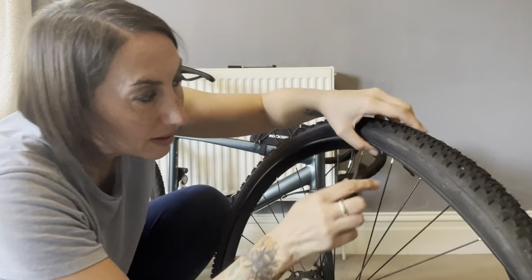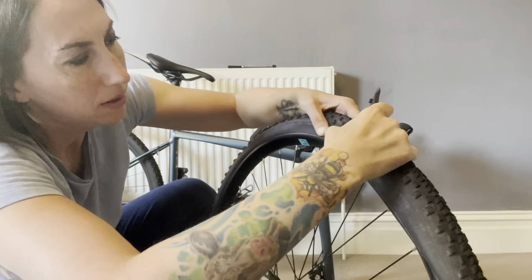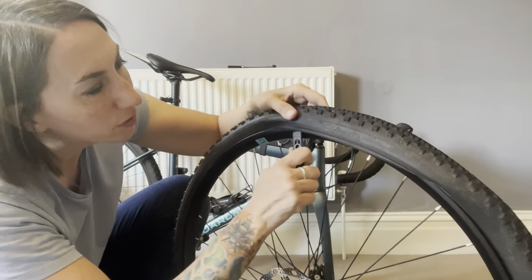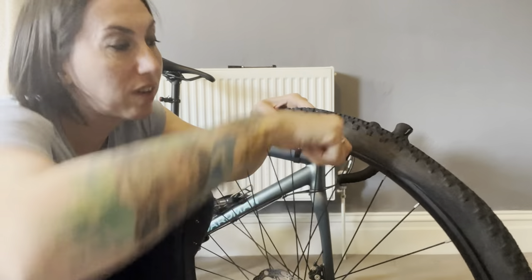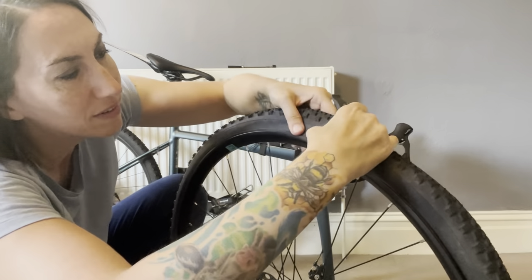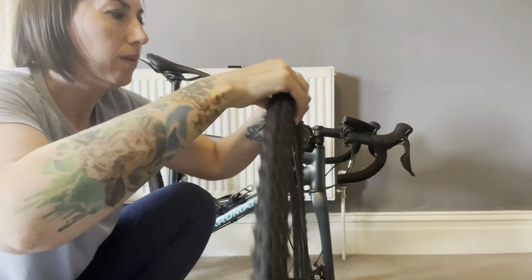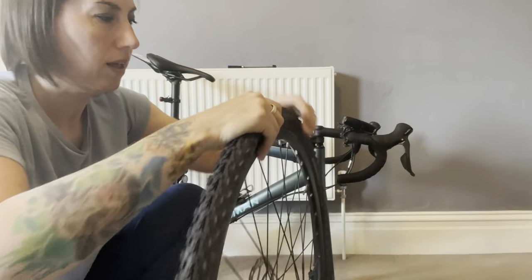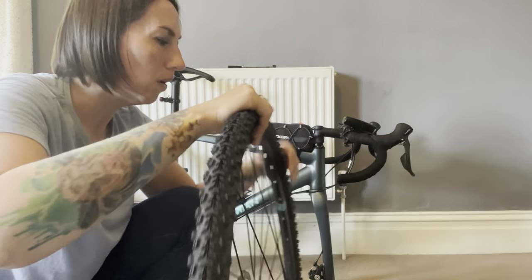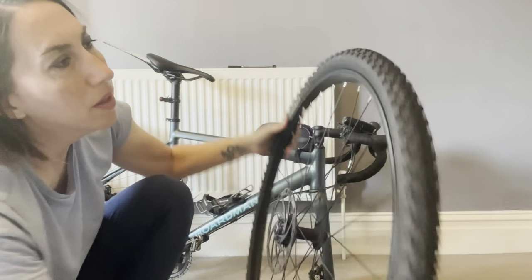That can be a nightmare if you're trying to repair something roadside. As you get towards the top it gets really difficult to lift that last bit over. Make sure the bead is in that little recess all the way around, then use the tire lever to gently push that last bit over. Make sure your inner tube isn't hanging down — you don't want to nip it as you're pushing this over. Do it a little bit at a time. If you go right for the middle and try to push it over you might snap your tire lever if you've got plastic ones — I'd recommend plastic; if you get metal ones you can damage the rim. So just that little last bit — and we're in.